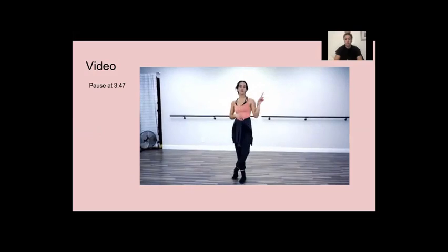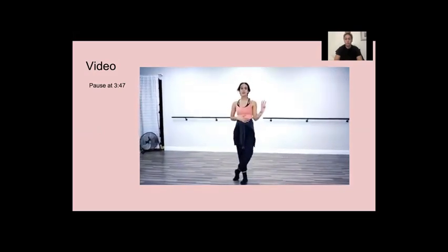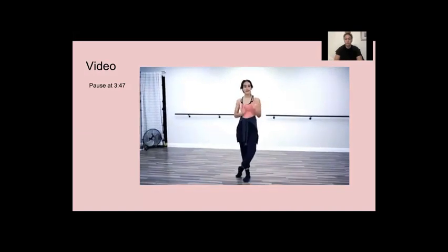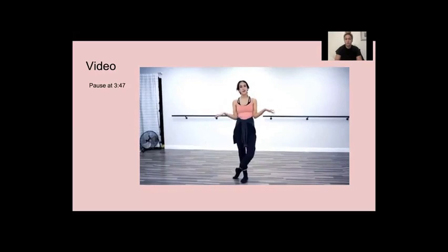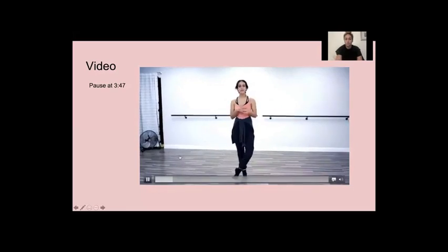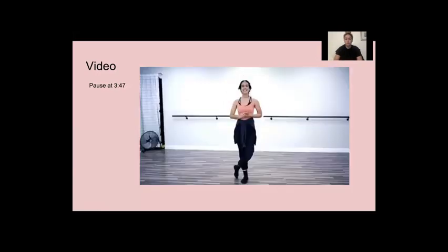So the first one we're going to do is just your pirouette prep, the second one is your sixth step, and the third one is a chassé pas de bourée that lands in your relevé. All three of those are great progressions for no matter what level you are. So grab some space, make sure you have some good shoes on, or if you're a barefoot turner, all the more power to you. Let's do this.